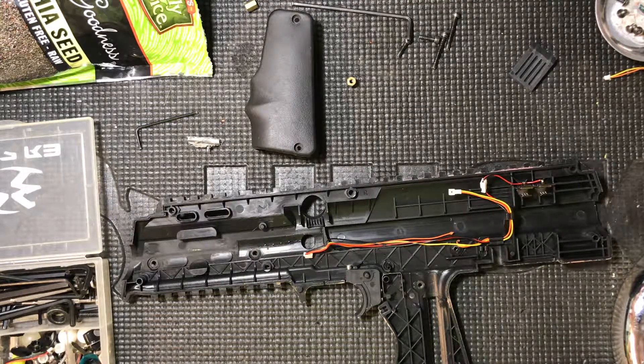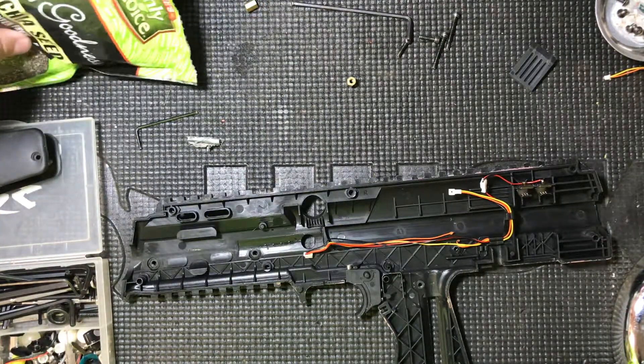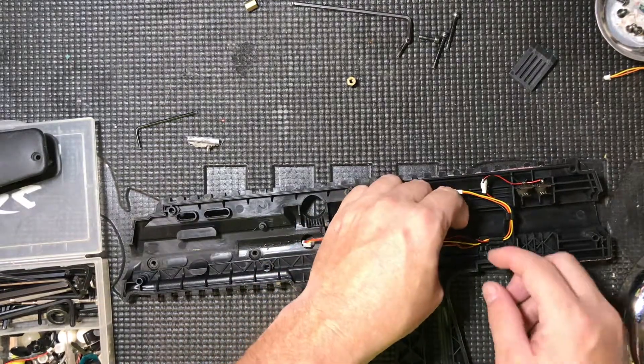Here's another video. I know it's been a long time, but basically this guy brought this in and said it wasn't working. Sold it to him brand new.